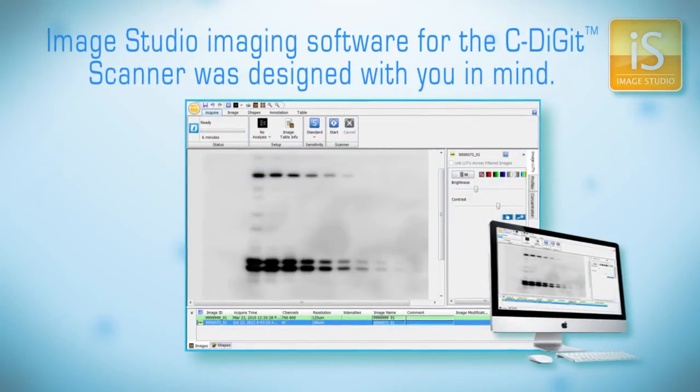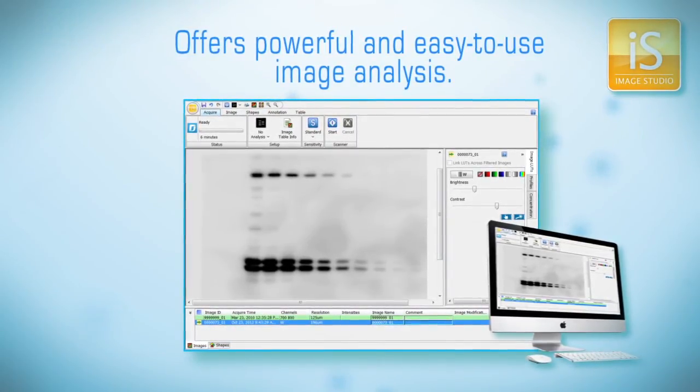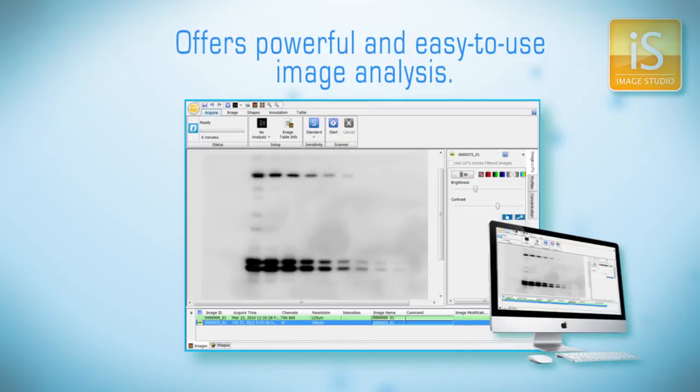Our friendly Image Studio imaging software for the C-Digit Scanner was designed with you in mind. It offers powerful, yet easy-to-use image analysis, while resolving issues caused by film's limited ability to quantify.